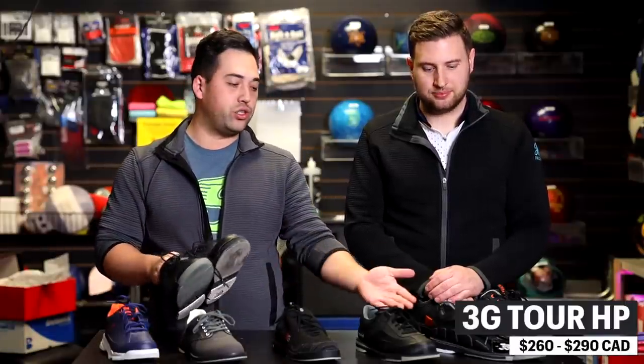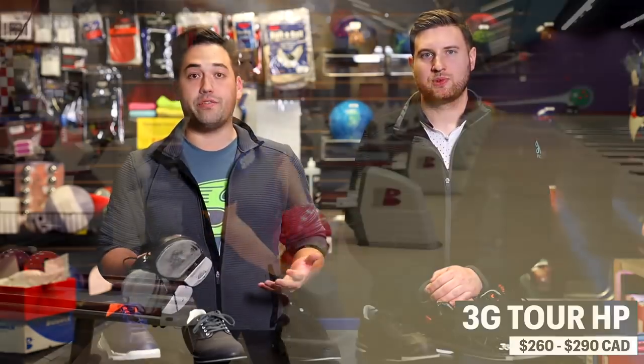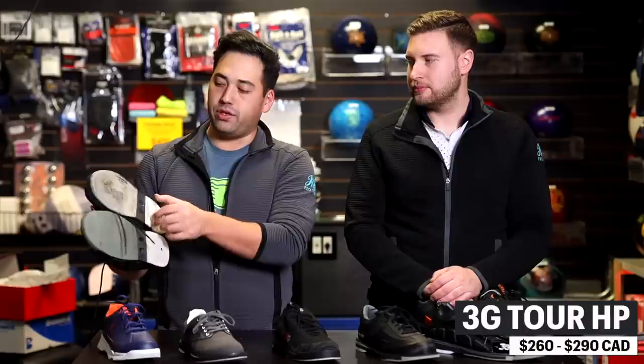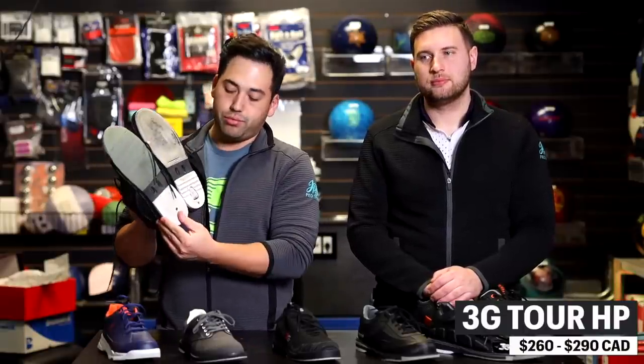John wears the 3G Tour HPs — not the highest price point 3G shoe, one step below the Tours and Tour Ultras, but they have a soft knit front and side which is very flexible and comfortable. They feature an interchangeable heel on the left foot and an interchangeable sole on the right foot with a sturdy push foot and push heel. He's been wearing them for a while and they still look pretty good — a great option if you're looking for something high-end but don't want to spend top dollar.